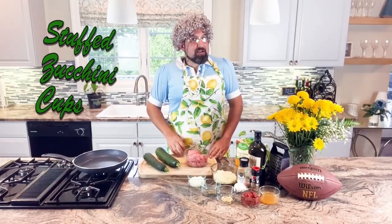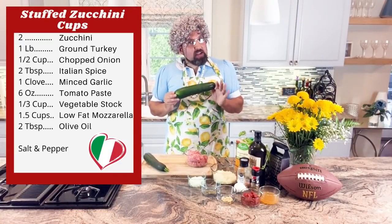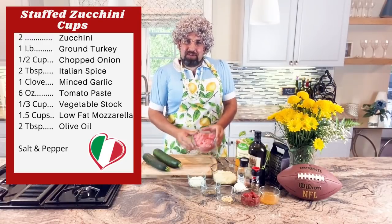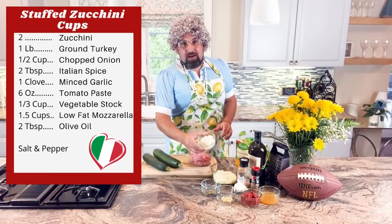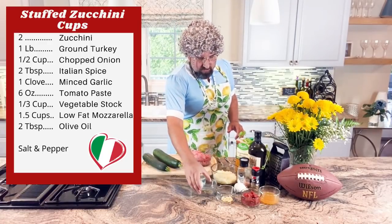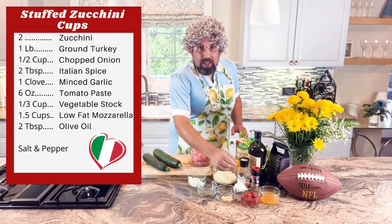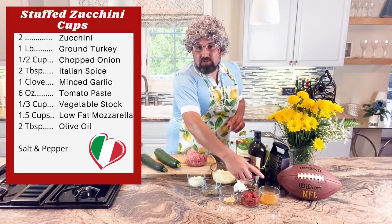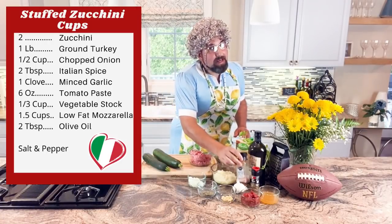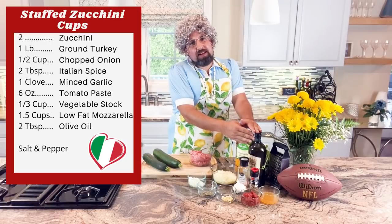Next up is our stuffed zucchini cups. So for the ingredients: you need two zucchini — you don't want them too small, get them nice and big. One pound of ground turkey, half a cup of finely chopped onions, two tablespoons of Italian spice, one clove of freshly minced garlic, six ounces of tomato paste, one third cup of vegetable stock, one and a half cups of low-fat mozzarella, Himalayan pink salt, freshly ground pepper, and two tablespoons of Italian olive oil.